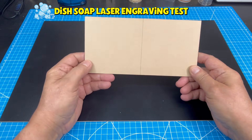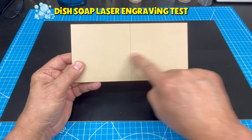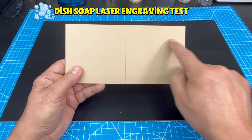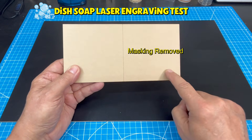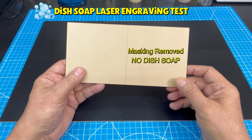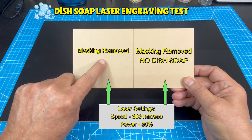I started out this project by cutting a 1/8th inch piece of clear acrylic. There's a scored line that will divide the acrylic in two. This piece has masking on both sides, front and back. On one side I will engrave a design with the top masking removed and no dish soap on the surface. On the other side I will engrave the same design with dish soap on the surface. When done I will examine and compare the results.